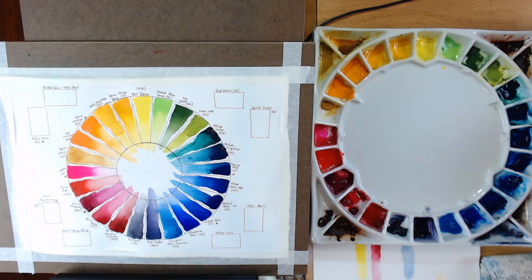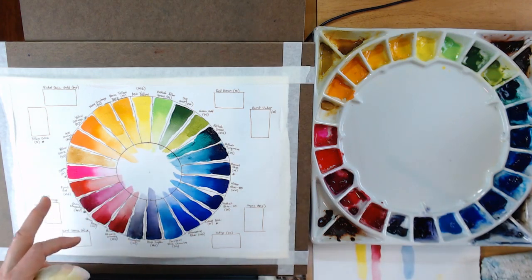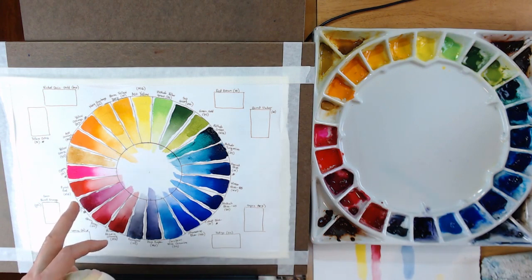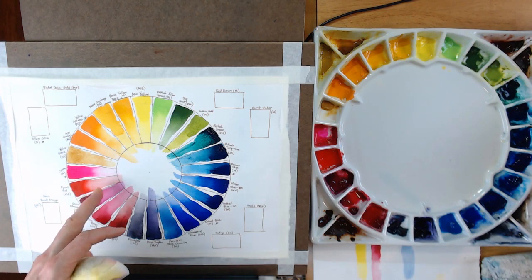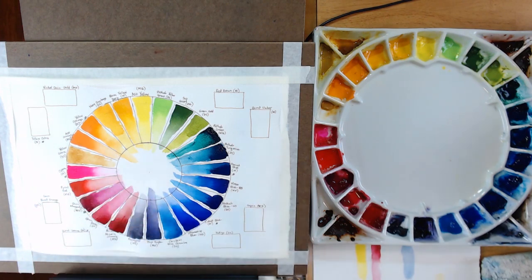So those are the 24 colors of my color wheel. I find it's essential to have a color wheel that accurately represents the way I've laid out my palette, so that as I'm working on a painting I can see what each color will look like — all the way from a very heavy application of the pigment down to a very transparent washed-out version.